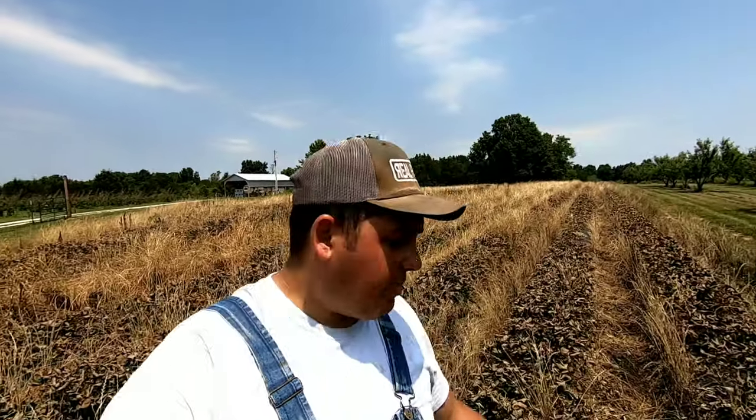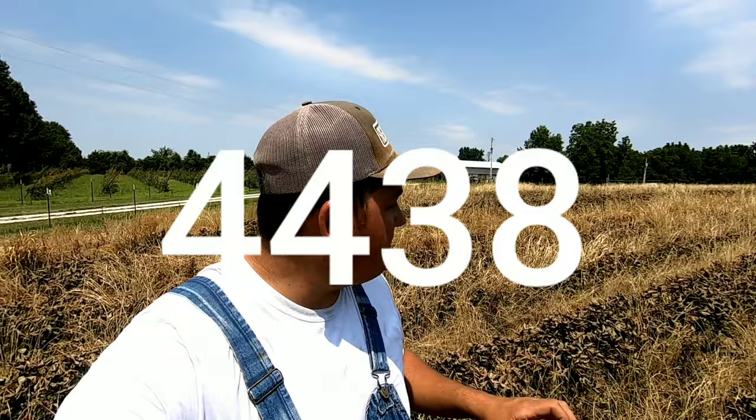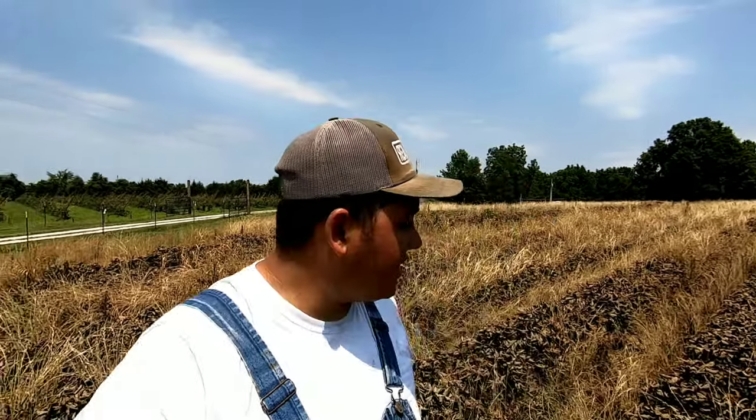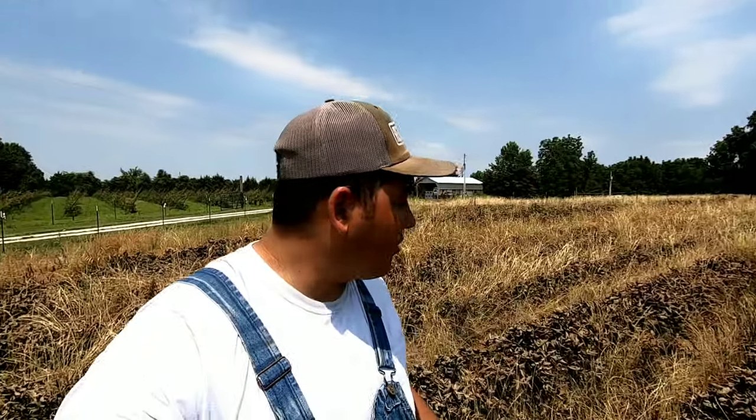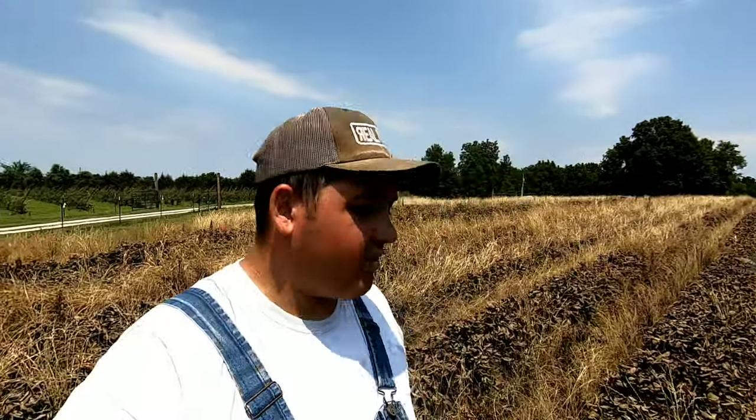The total pounds of berries that I picked off this strawberry patch this year was 4,438 pounds of strawberries, and I am very happy with this number. My goal was to hit at least a half pound per plant — we got pretty close, probably a few ounces off per plant — but taking into consideration my first year and all the mistakes I made, I am very happy with that number. Now let's get into what price we sold them at, what containers, and all that good stuff.